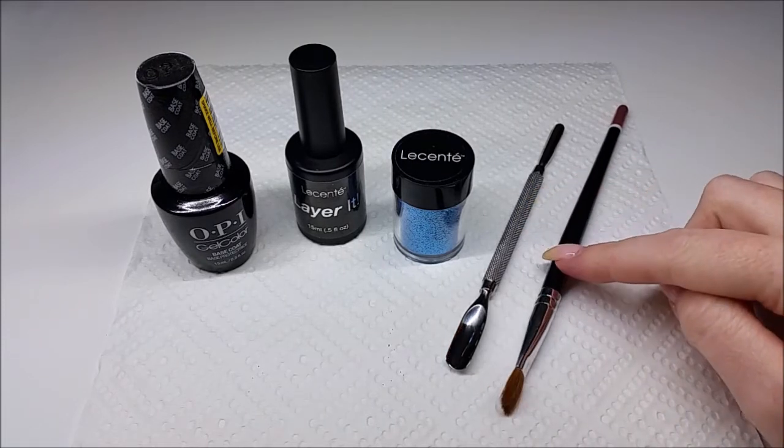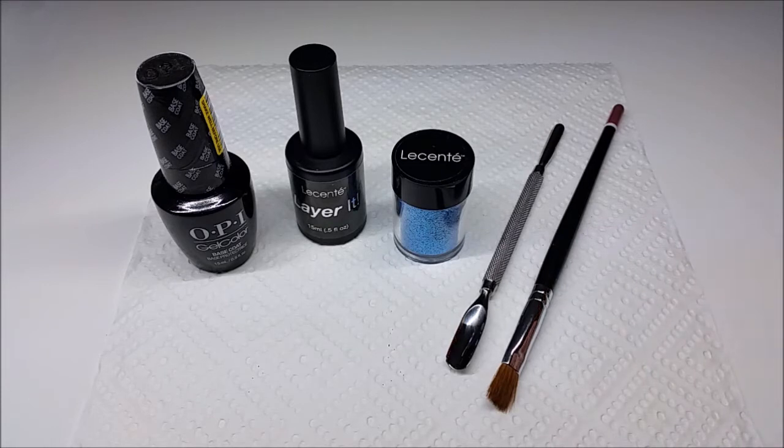And you'll also need a little fluffy brush just to brush any excess glitter off once you finish with the design. A couple of things to mention: as sugaring is full coverage you won't need to be painting any colour underneath. So the base coat is really just there to provide the sticky layer between the nail and the no wipe top coat.